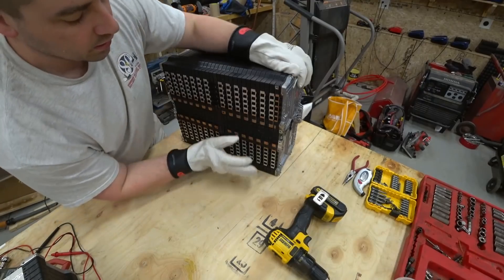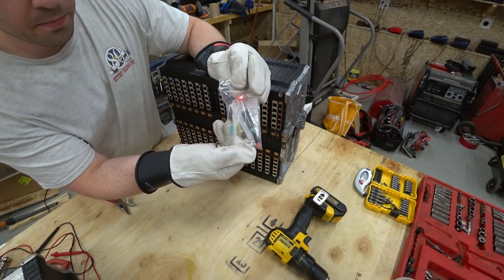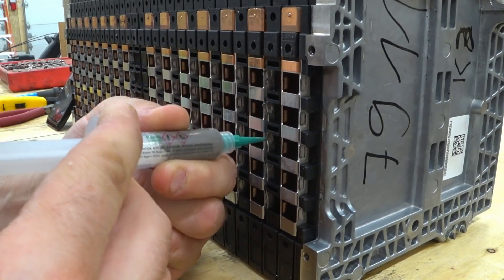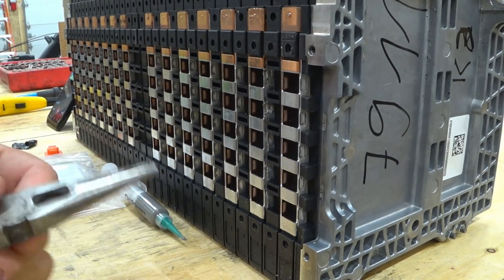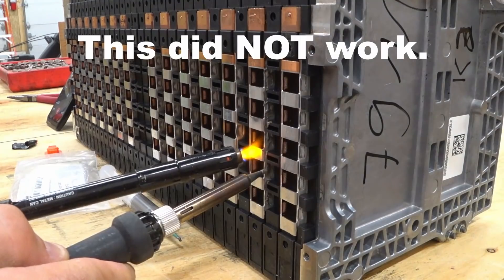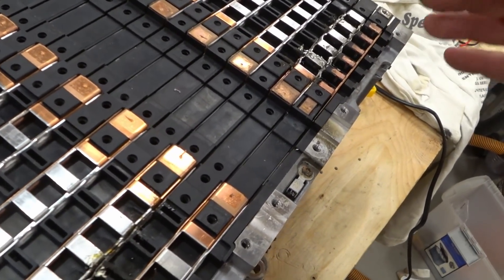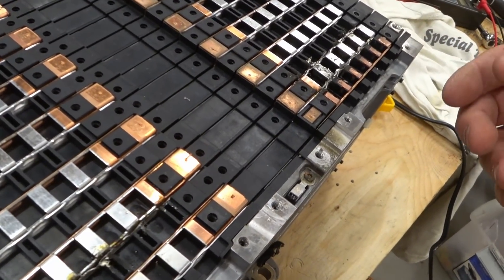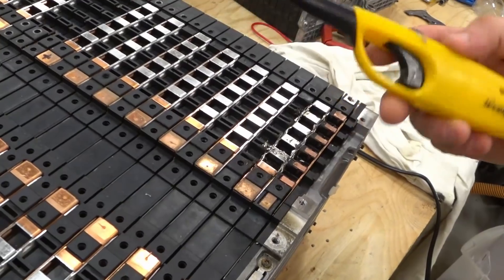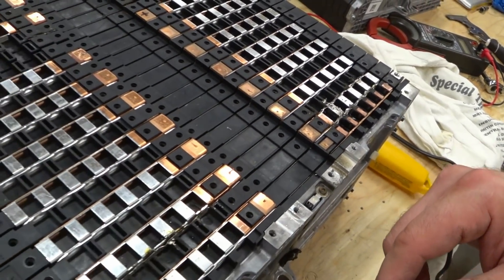I'm going to tip it upright so anything that wants to drip out can drip down. I'm going to be using some solder paste because it has a low melting temperature. I'm going to try to pinch these together a little bit. Here are my solder joints — they did not hold. I'm going to have to come up with a different solution. I wasn't getting it hot enough. I tried putting a soldering iron on both sides and I tried using this little windproof lighter. I don't know — anybody have any ideas? I'd love to hear them. Thanks a lot for watching.